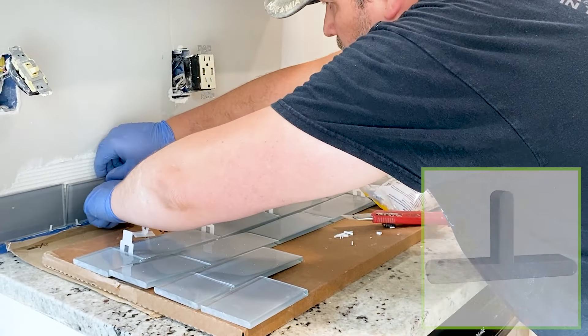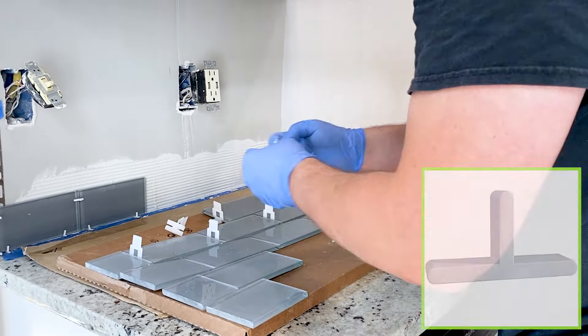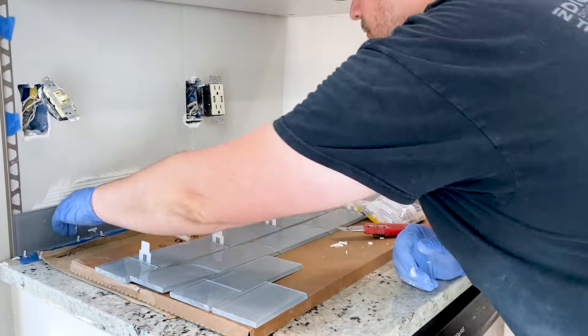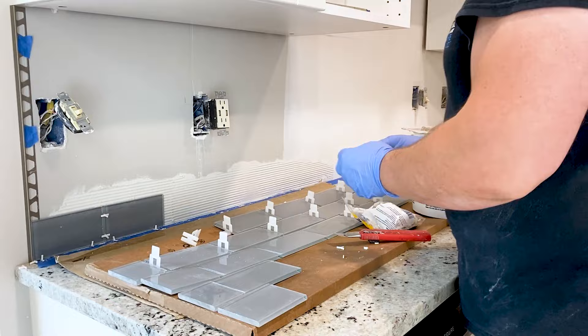For the bottom row of tiles, we cut one of the legs off to create a spacer that can sit flush on the counter and hold up the first row. We recommend cutting 40 or 50 to start. This preparation will save you time later when your thinset is drying on the wall.